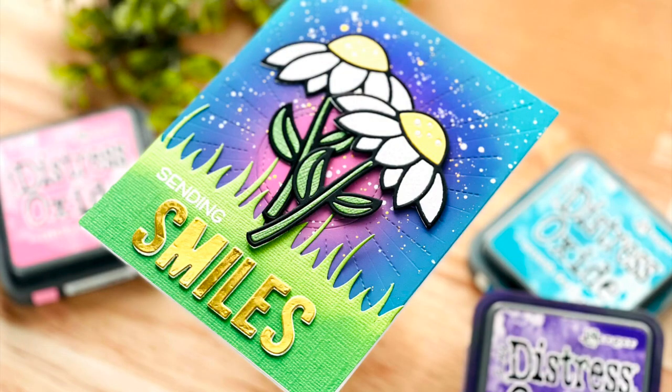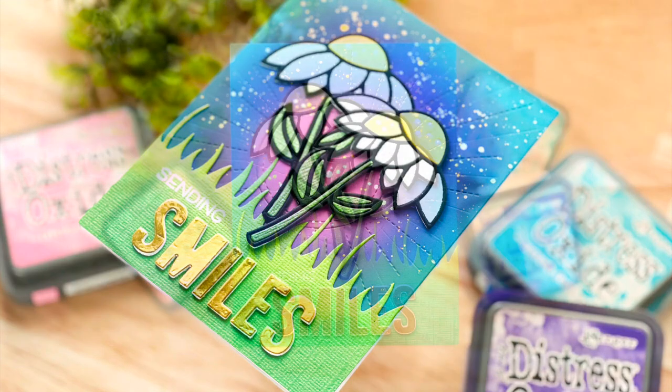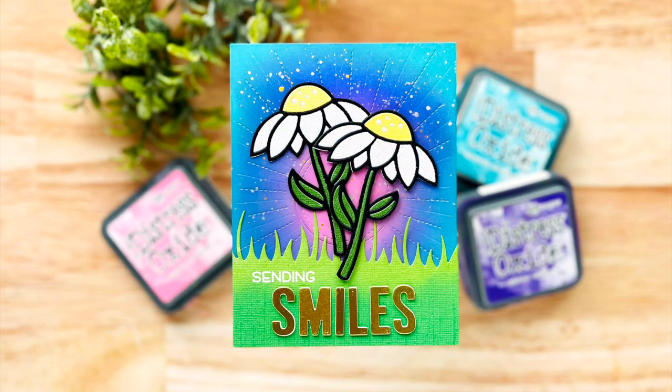I hope you enjoyed today's inspiration using the delightful daisy die set. Thank you so much for joining me and I'll see you again soon.